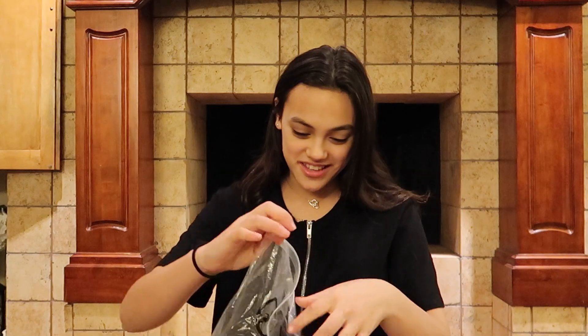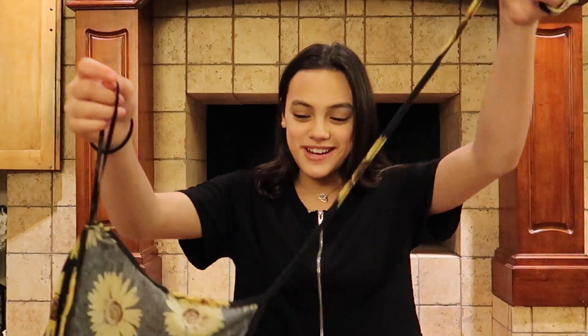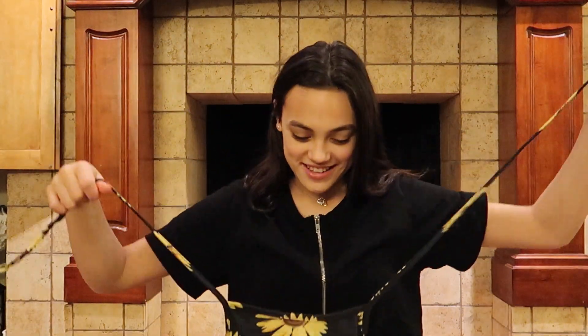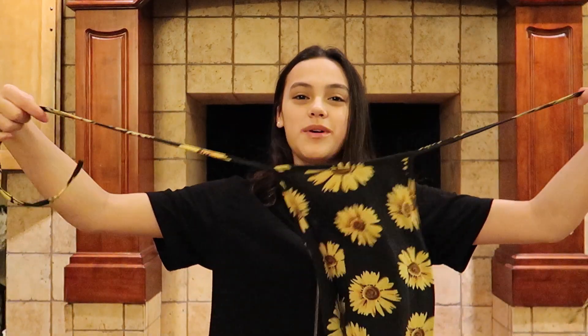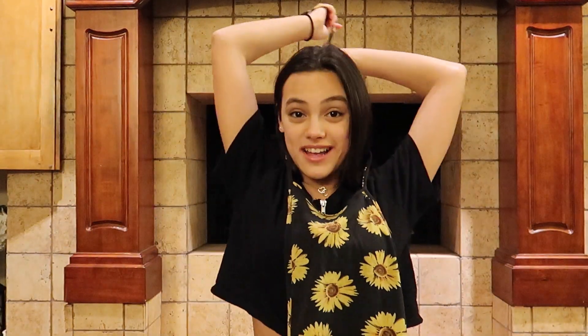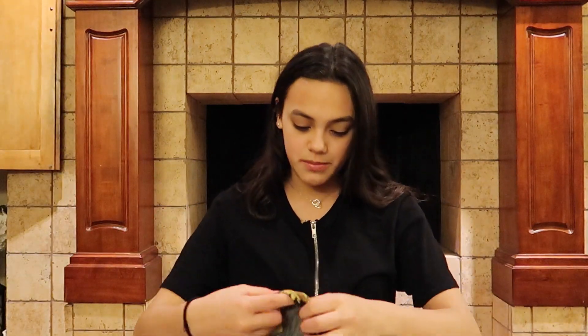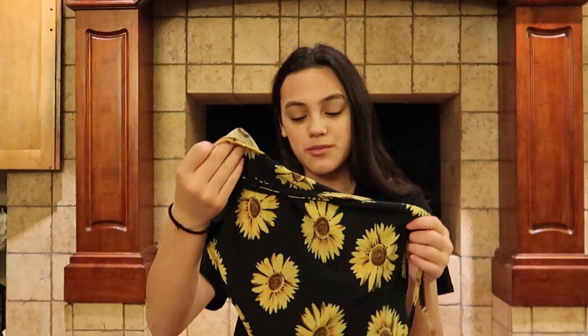What's inside? Clothing! I love clothing — oh, really pretty! So this is a halter top, except this one's different: it ties around at the back and has an open back, which I really like.